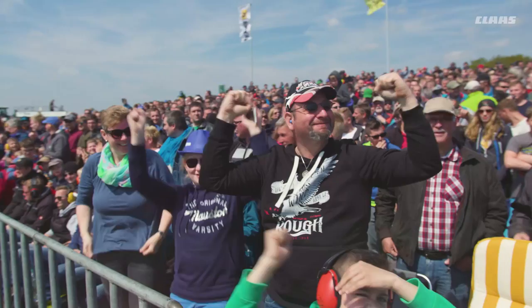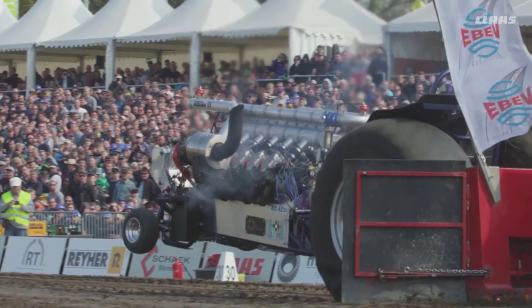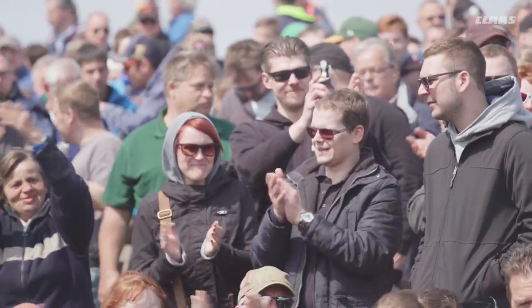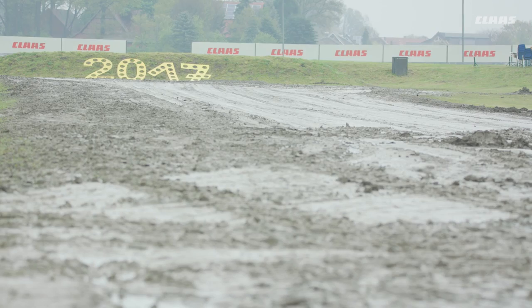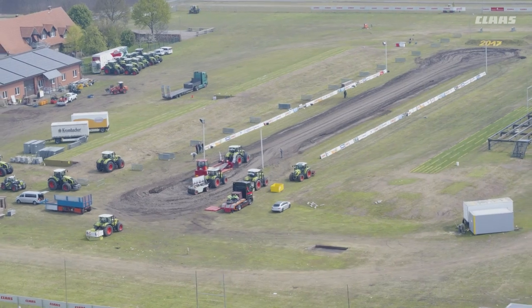Today we are at Fruchtorp at the Tractor Pulling Arena. The German Tractor Pulling Championships were held here last weekend. We are using the test track here to compare the current generation of Axion 900 tractors with the latest generation Axion 900.